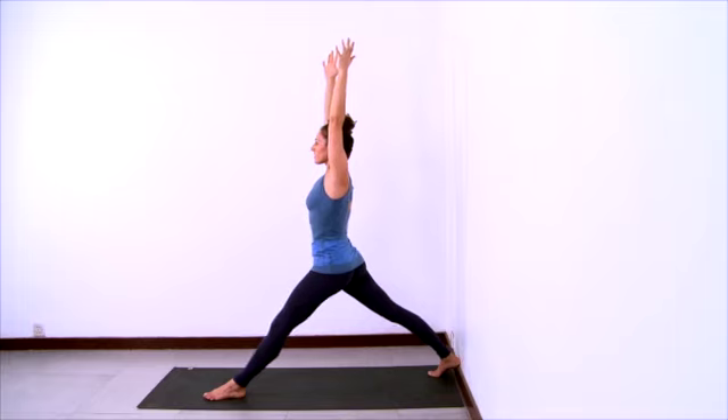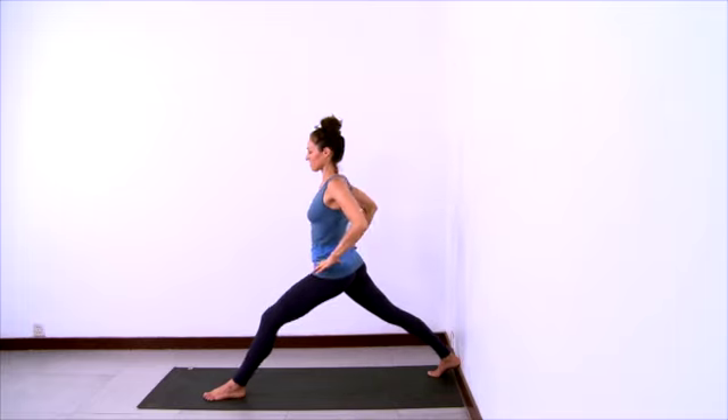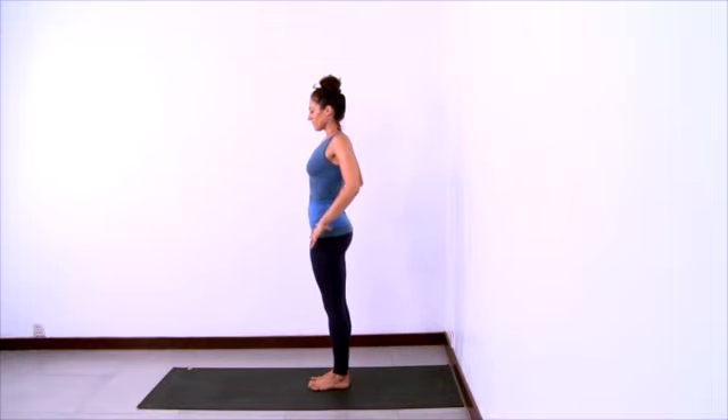Then inhale and straighten the front leg. Exhale your arms out to the sides and down. Hands to hips, and step your feet together to recover.